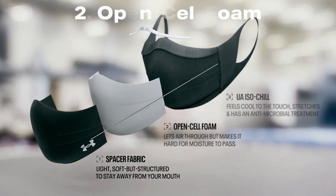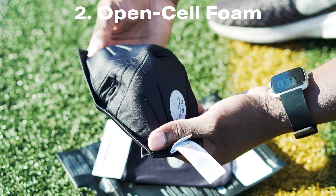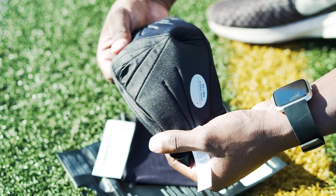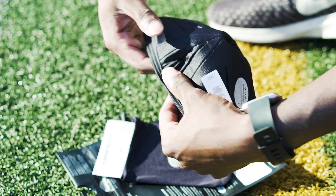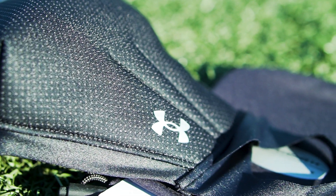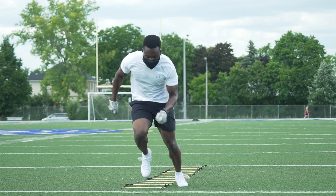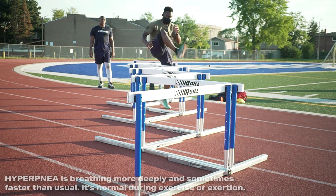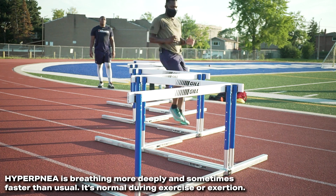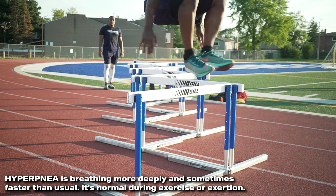Middle layer number two is open cell foam. The breathable middle layer lets air through but makes it hard for moisture and sweat to pass. The shape of the mask allows for comfort while wearing, and considering how snug it is, there aren't very many visible seams around the periphery for air to overtly come in. From the standpoint of average breathing with no exercise-induced increase in ventilation, breathability is pretty good. But as you get into hyperpnea and increased breathing, I only started to experience a bit of breathing restriction when breathing rate picked up significantly.